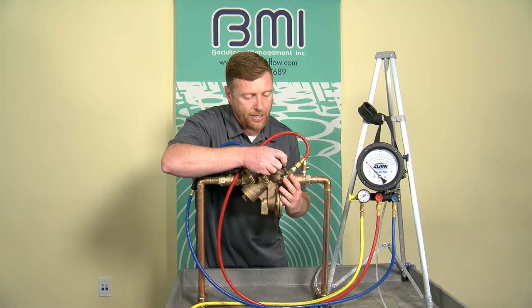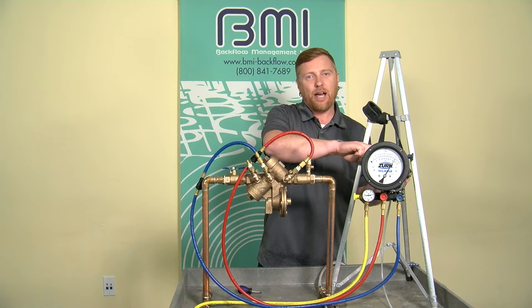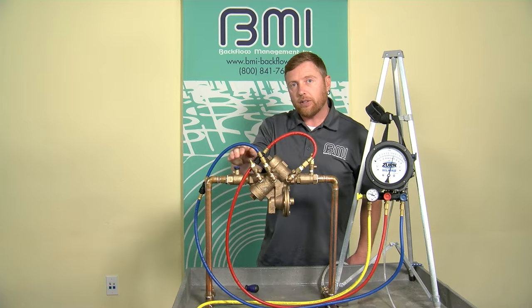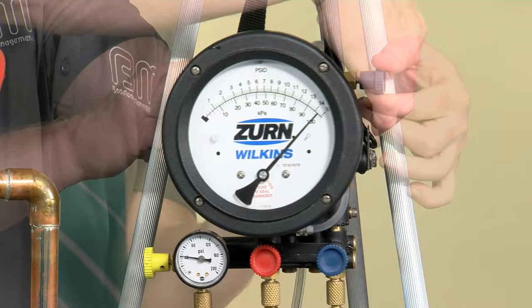While that's running, I'm going to slowly pressurize the high side of my test kit — I want to go slow so I don't exercise my relief valve. I'm fully opening test cock two, then opening my high bleed needle valve so both bleeds are open, getting the air out. In the meantime, I'm going to close shutoff valve number two to put the assembly in a no-flow condition after the bleeds are closed. Then I'll close my high bleed needle valve, so my gauge rises towards the high end, then close my low bleed.